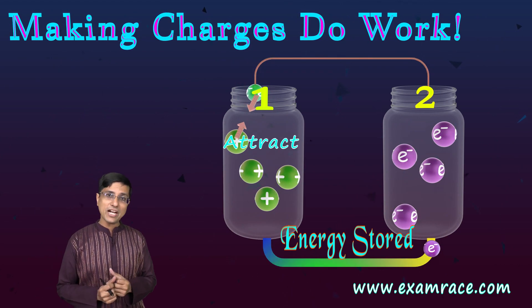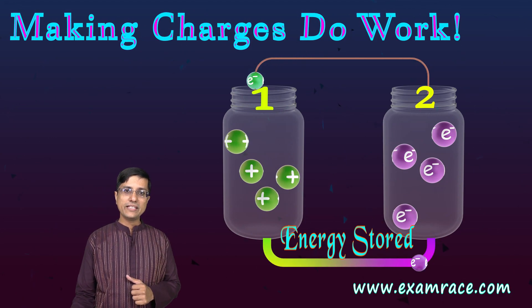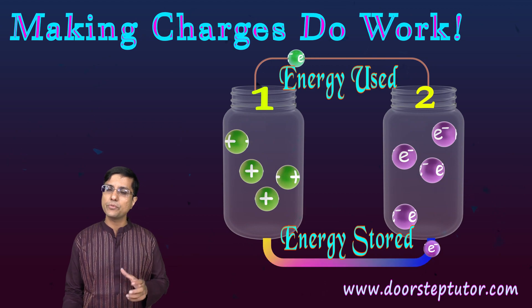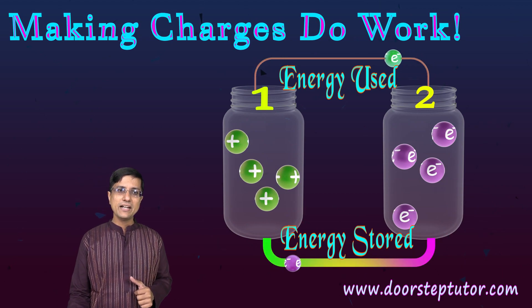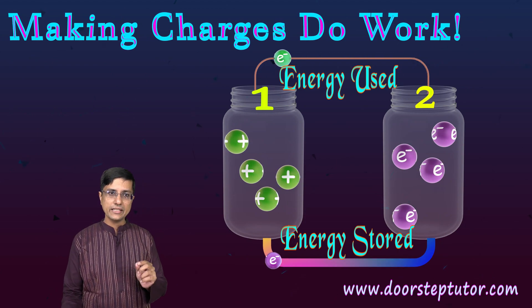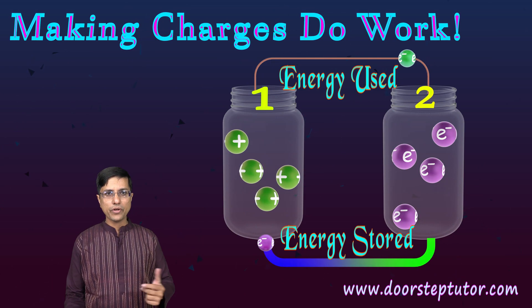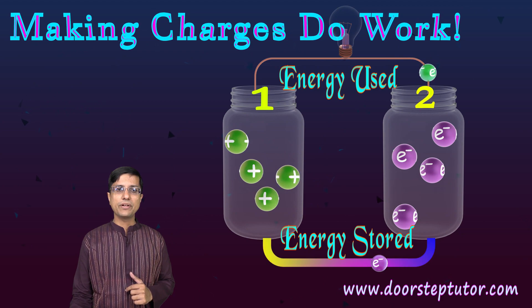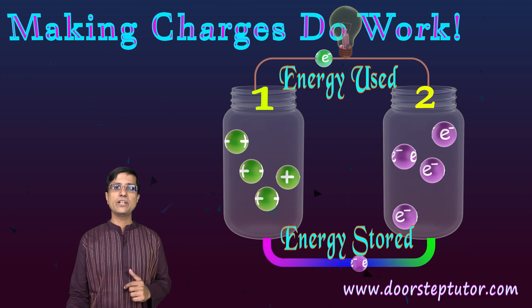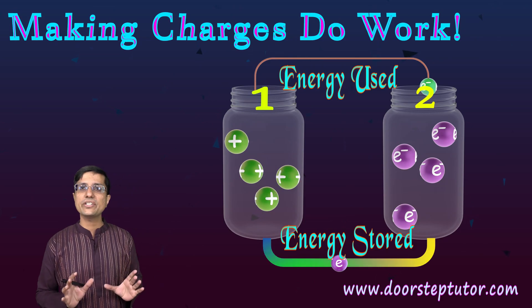As soon as I connect the wire, electrons start escaping from jar 2 and are attracted toward jar 1 because of the positive charge there. This is the reverse process — we used energy when separating the charges, and now the electrons travel on their own. These traveling electrons can be made to do work. For example, if I connect a light bulb, it will light up as electrons pass through it.